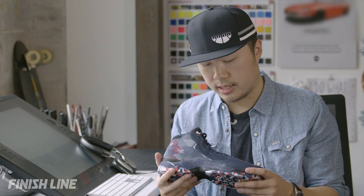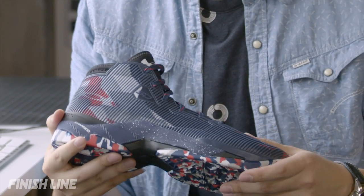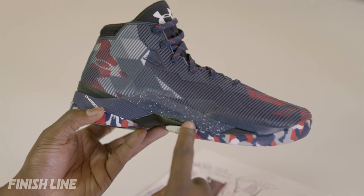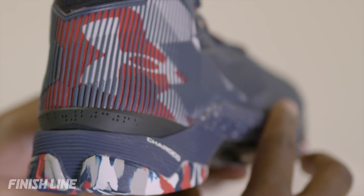For this shoe, we want to design a color for Stephen Curry to represent where he's from and to show his pride. This is a colorway Stephen wanted to make sure we had. We have a speckled midsole as well as red, white, and blue on the outsole, just really paying homage to his country.